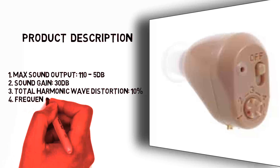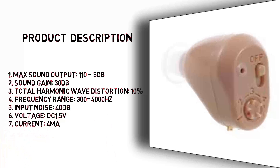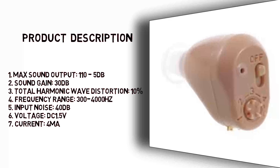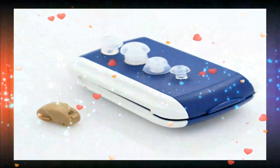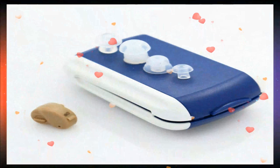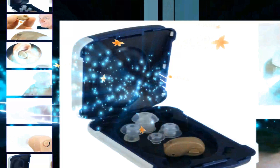Product Description: 1. Max Sound Output — 110-5 dB. 2. Sound Gain — 30 dB. 3. Total Harmonic Wave Distortion — 10%. 4. Frequency Range — 300-4,000 Hz. 5. Input Noise — 40 dB. 6. Voltage — DC 1.5 V.